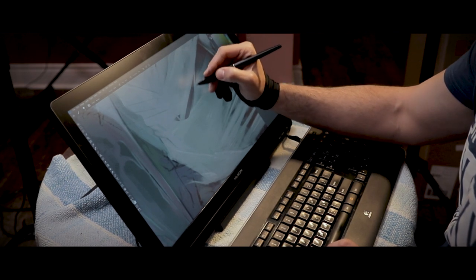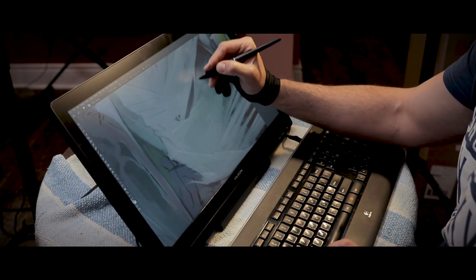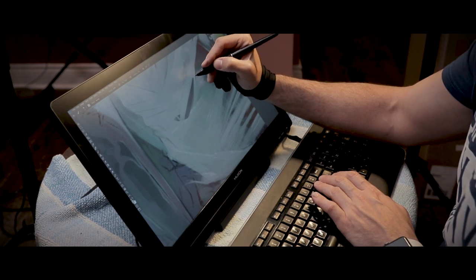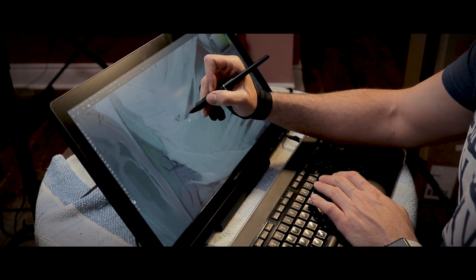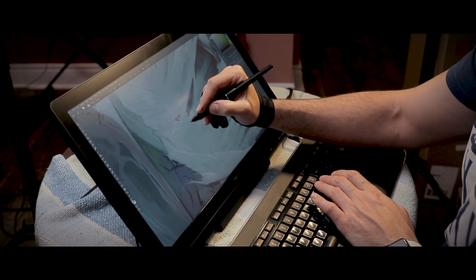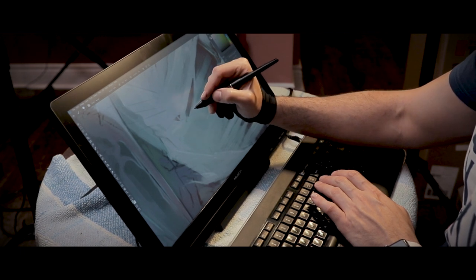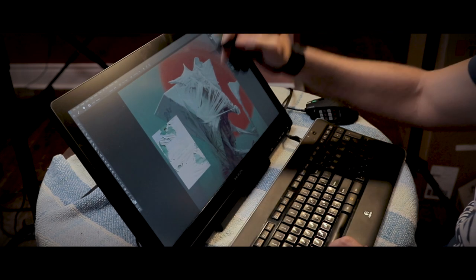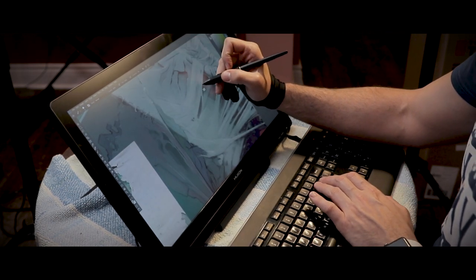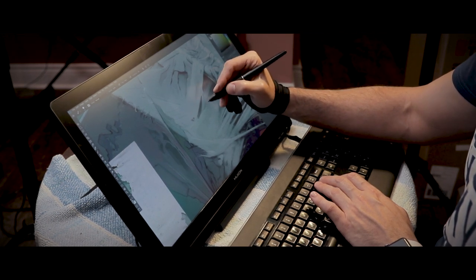When routing the wires through the back, I recommend passing them through the hole at the bottom of the stand itself. The advantage of doing that is when you want to lift or lower the display, you won't have to move the wires out of the way all the time, which can become a nuisance. It's a good way to keep cable management under control so you can move your display around freely.